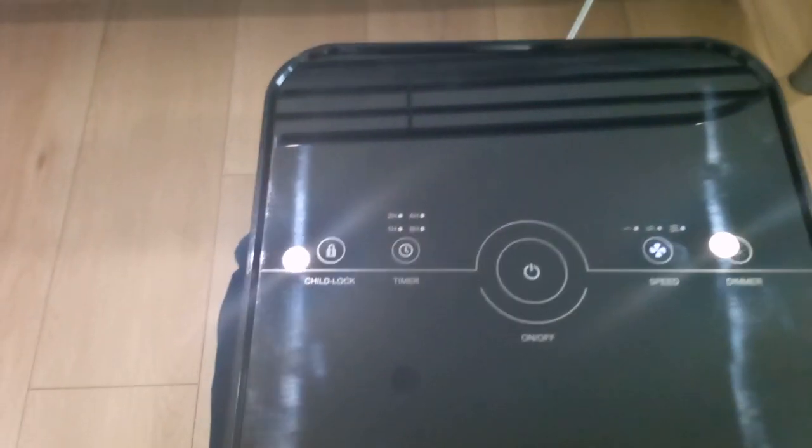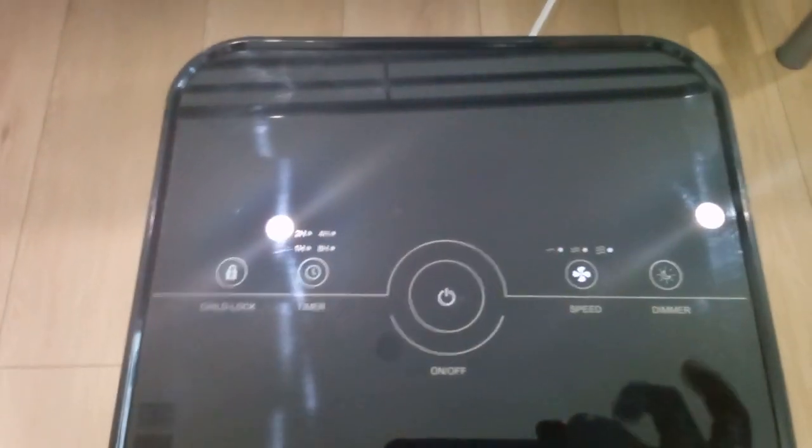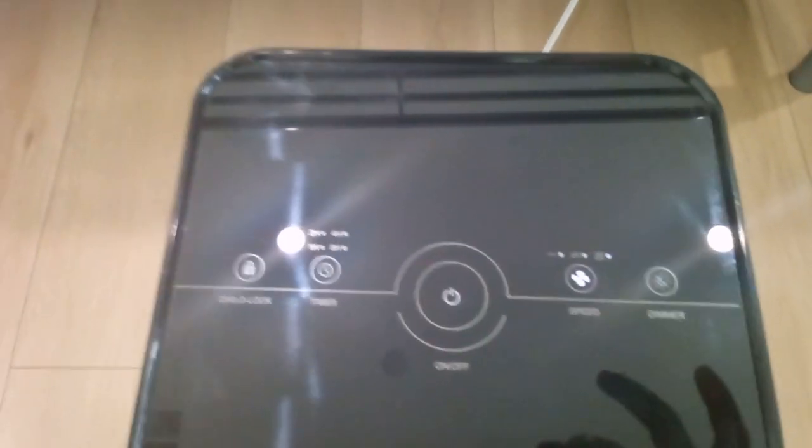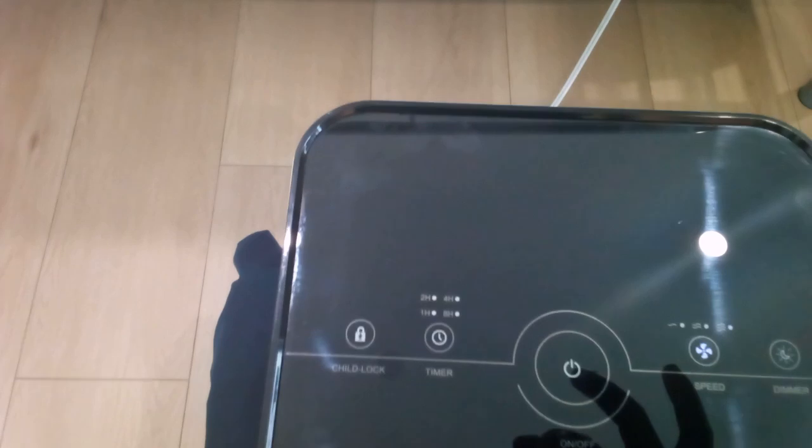For the most part, it's pretty quiet. But when you get to level three, it can be a bit disruptive depending on the situation. We have a dimmer here so that with the display being illuminated at night, it won't bother you — you can turn the dimmer on and it'll go out. We also have a timer; you can set it to one, two, four, or eight hours.